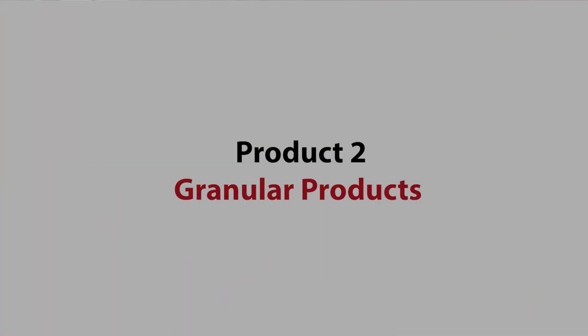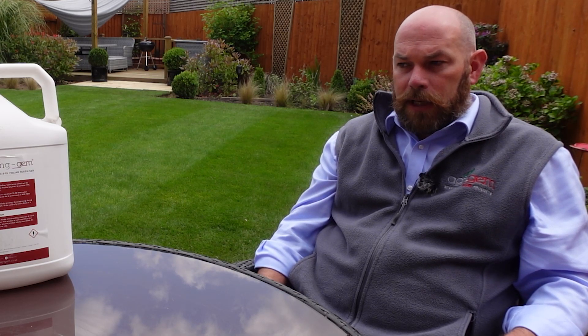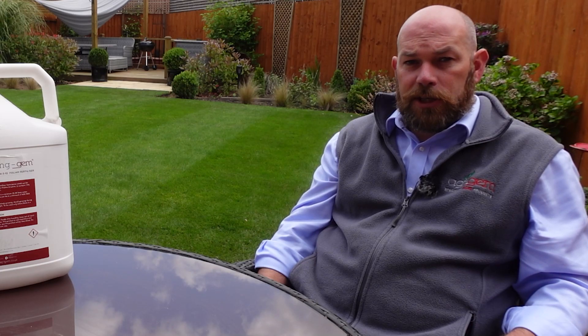The next product we're going to look at are the granular fertilisers. You typically get three different types: a spring summer, an autumn winter, and then a preceding fertiliser. On all of these you'll see that they have three numbers. For example, the preceding fertiliser here has got 6-9-6, meaning it's 6% nitrogen, 9% phosphorus and 6% potassium.